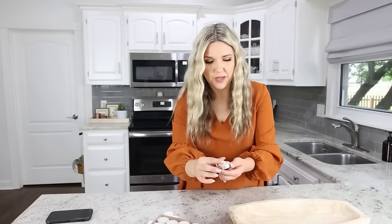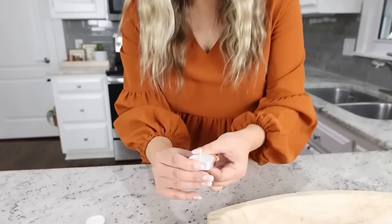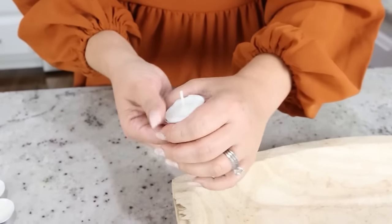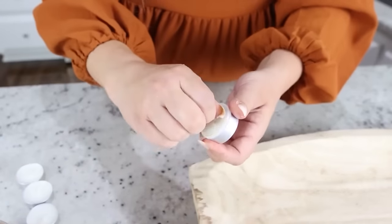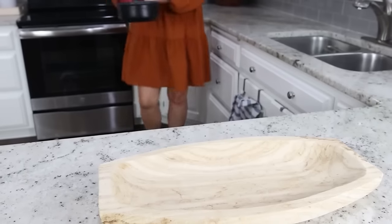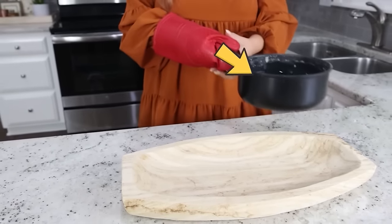I'm going to use eight tea light candles — to pop them out of their metal containers I push from the bottom, then once they're out a little bit I pull on the wick. Now the wax is completely melted so I'm going to pour it into the bowl.